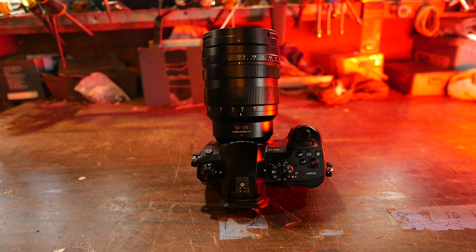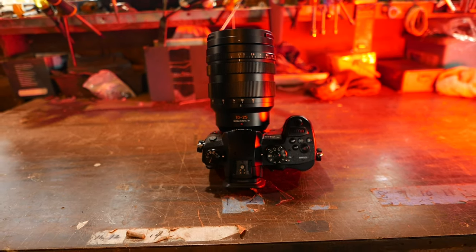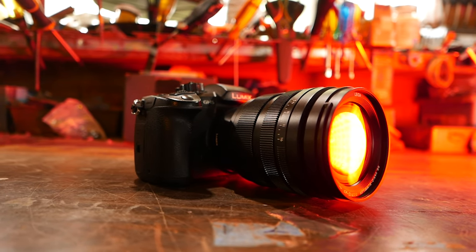The Leica 10-25 is an amazing lens with no real full frame or even APS-C equivalents for any system. It's undoubtedly a lens for professionals — just look at this thing, it is giant. But exactly which professionals? Is this a photography lens, a video lens, or maybe even a cinema lens? Let's check it out.